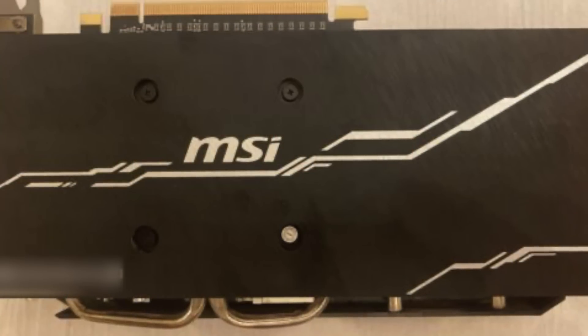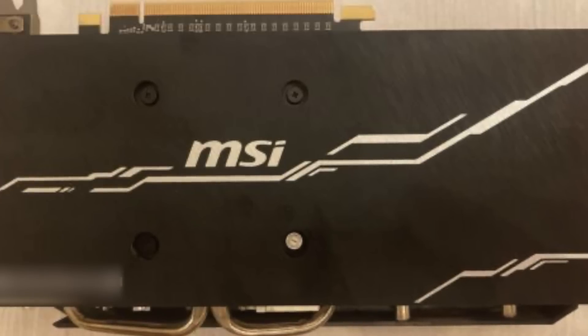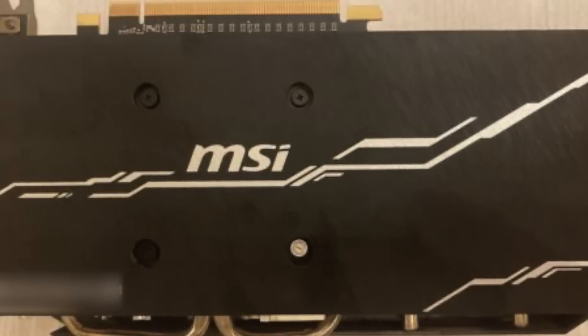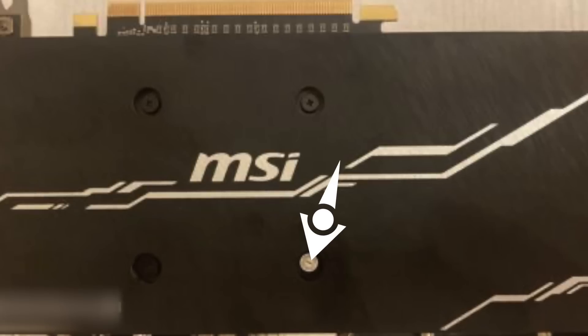The first thing we need to look at is the backplate picture in the listing. Don't buy anything with stock photos - it should be a picture of the actual card. Flip over the card; this is where you're going to see most damage and things to watch out for. Look at the screws holding the heat sink on, because good mining farms will actually take those screws off and replace the thermal pads. Also check the warranty sticker on the screw itself - if it's been removed or tampered with, that's a sign they've been in there.